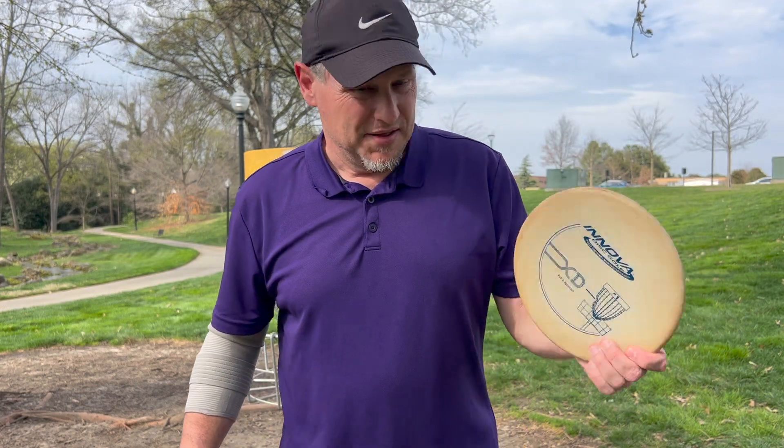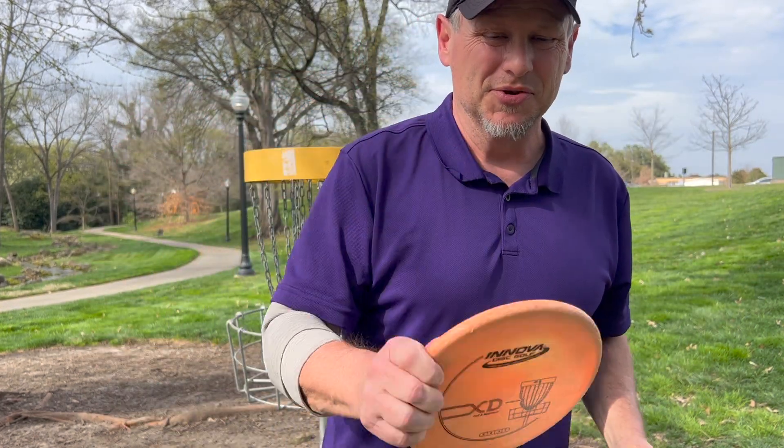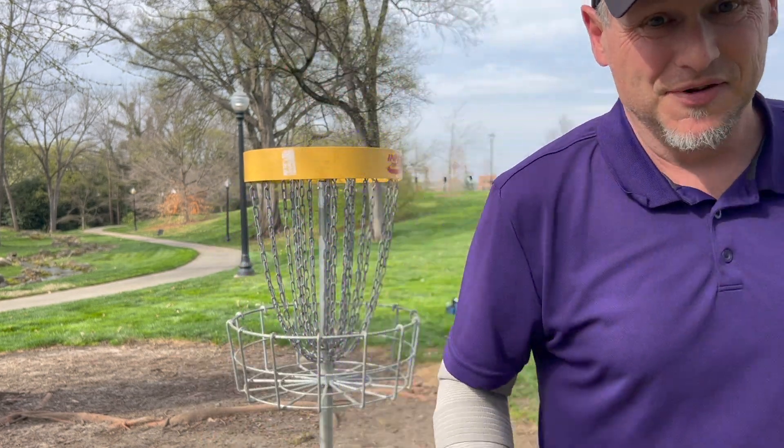Some serious old school putters here. These are pre-flight number Innova XD putters — the original putters that I used when I first learned on this course. Let's see if they still fly to the basket.